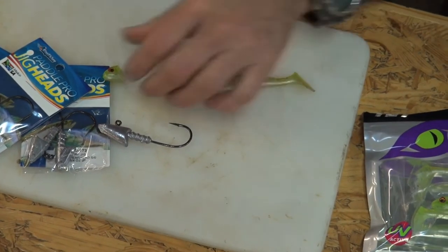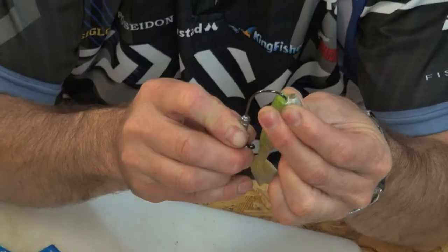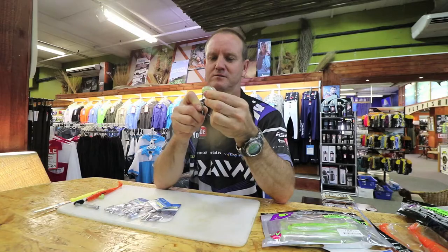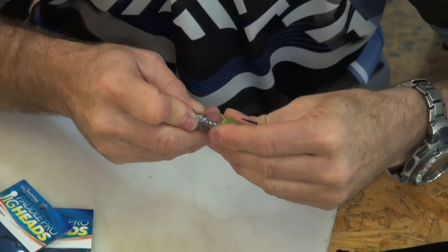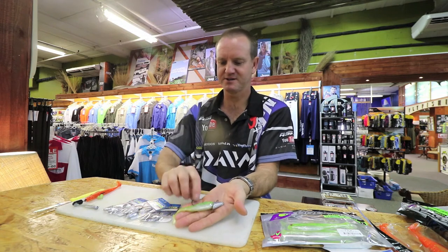Straight down in the middle, slide him down, and there he is.